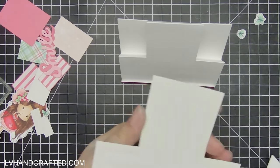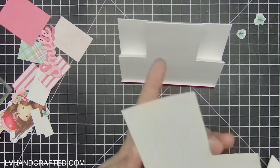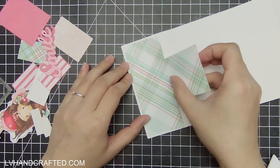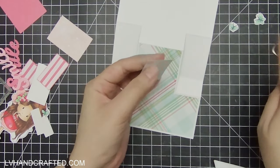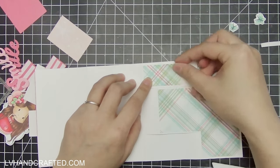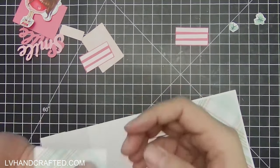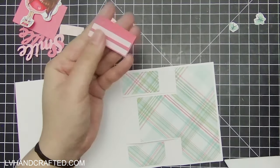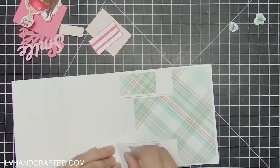I took the same die that cuts out the card base — which scores all the lines — and used it to die-cut a matte layer, because I wanted to cover that front panel almost entirely with this gorgeous digi paper from Polka Doodles. I love the pattern and the soft colors. I print it at home on my color inkjet printer, and I do find that I get better results when I print on photo paper.